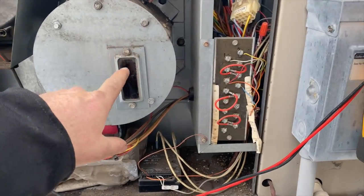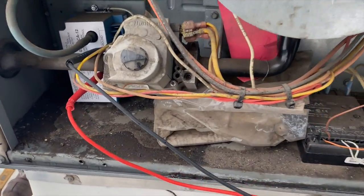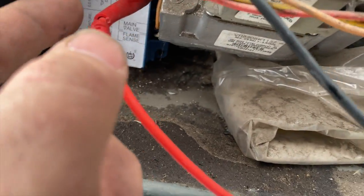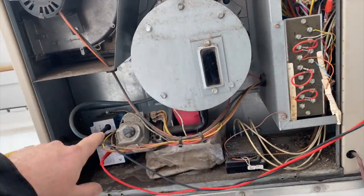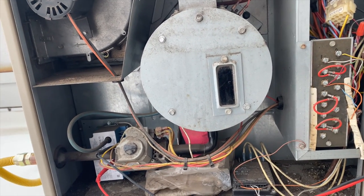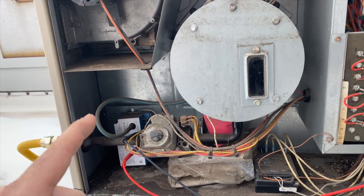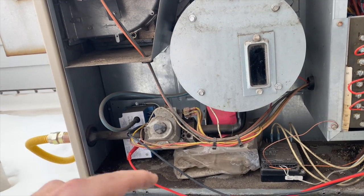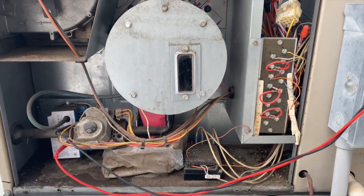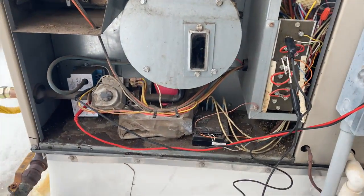I got everything back together and cleaned up so I can see inside. I'm going to check for power going to the module — one probe on ground and one on power. When 24 volts is energized to that module, it should immediately start clicking. If I'm not getting power, something else is going on; if I am, the module is probably dead.